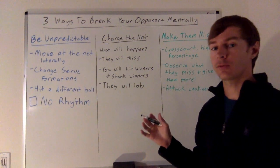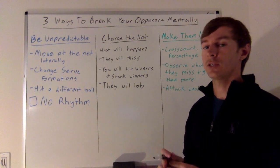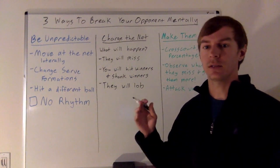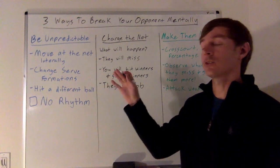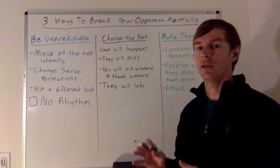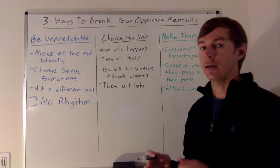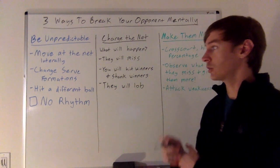Next is changing serving formations. If you're playing conventional the whole time against a good team, eventually they're going to get into a rhythm on your serve. One of the best things you can do, rather than trying to change your serve — which is really difficult in a match — is just change your formation. Try out I-formation and Australian formation to give them a different look. Changing your serving formation is a good way to stay unpredictable.